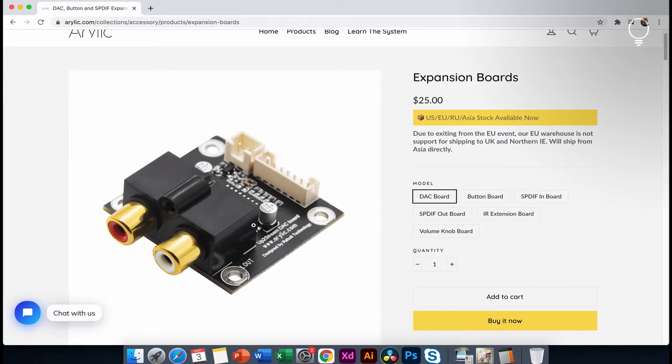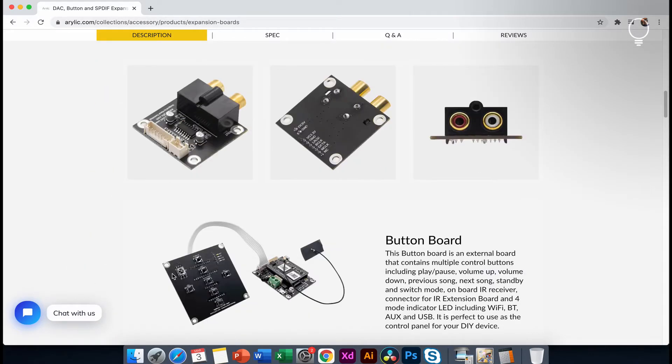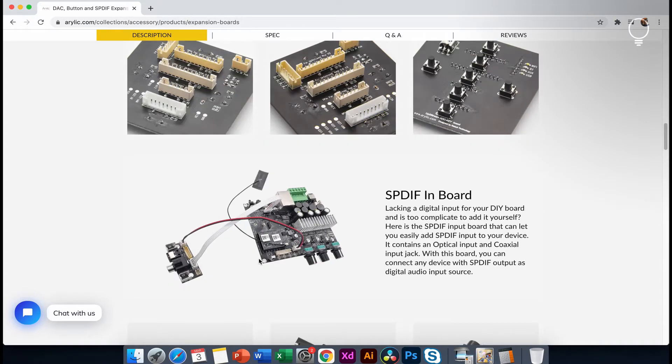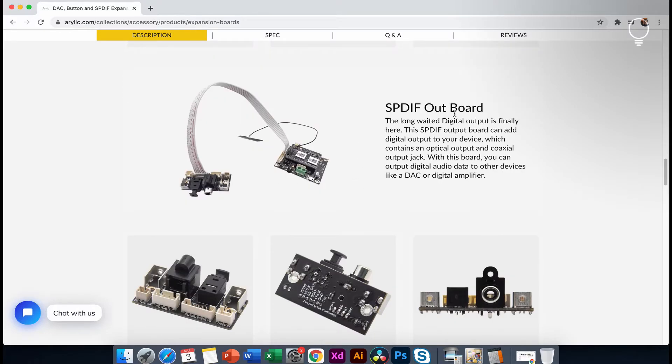The DAC board is a digital-to-analog conversion board. The button is on the bottom and on the front panel. You can download the app. The board is a SPDIF board — we can select the digital input. The coaxial cable connects to optical fiber on this board. This is the output board of the SPDIF, which provides optical and coaxial output.